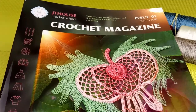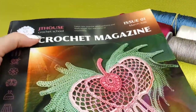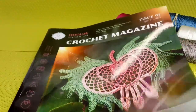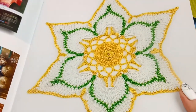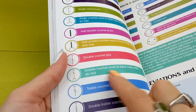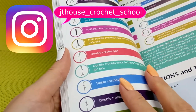Hello, my friends, welcome to JT House Crochet School. Today we have a new small lesson about making stitches that I use for my motifs from Crochet Magazine Issue One — it's our first crochet magazine from JT House Crochet School. We have six gorgeous motifs with instructions in English, photos, and colored step-by-step schemes. Today we will talk about double crochet and double crochet worked in back loop only.